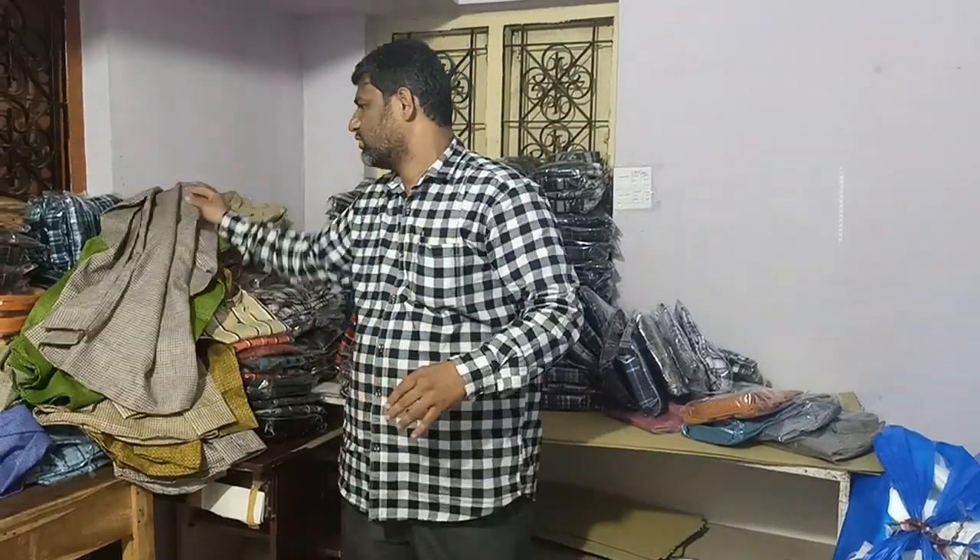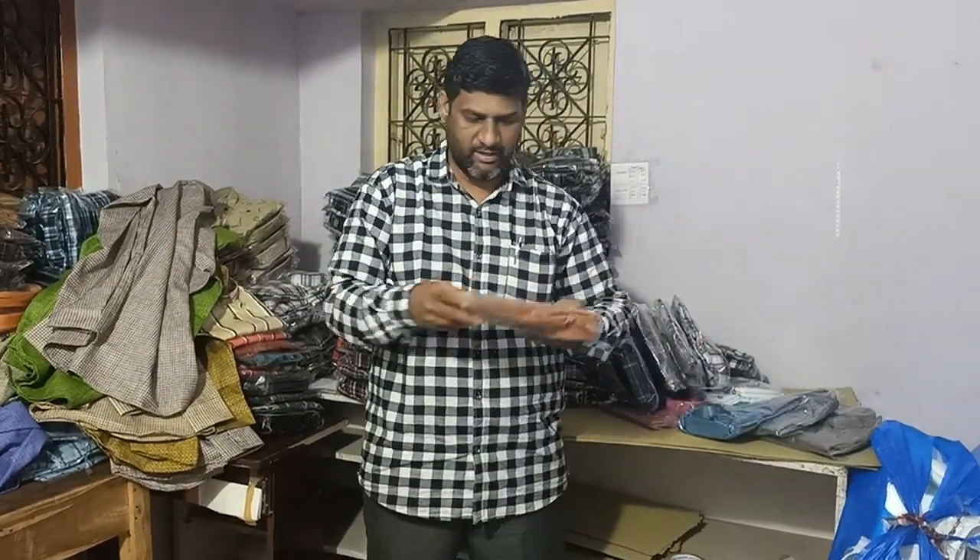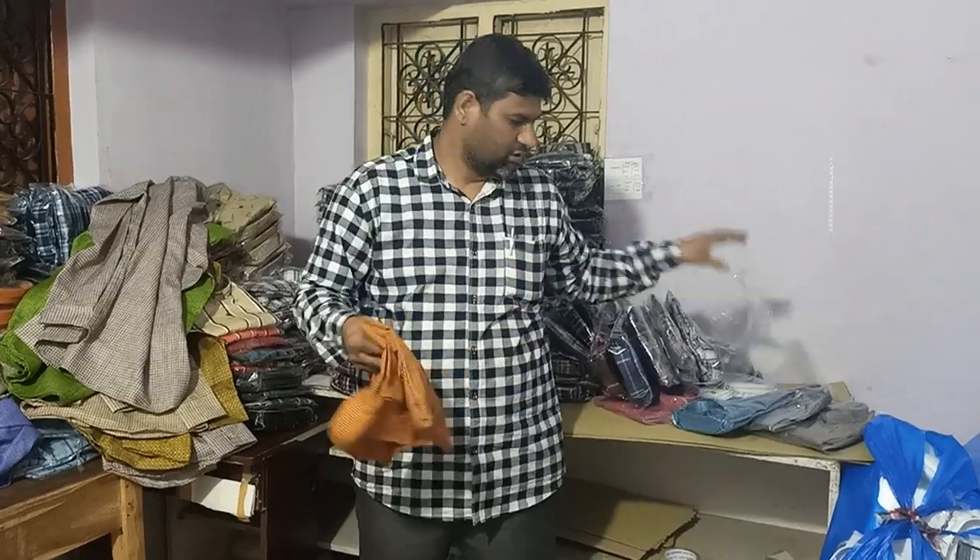With the 250 rupees range, sizes are M, L, XL, XXL. This is the 250 range — do you know?